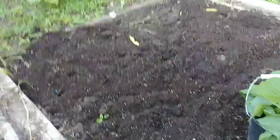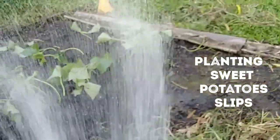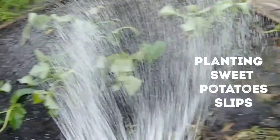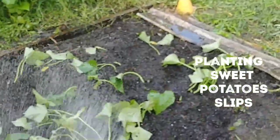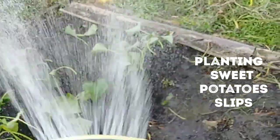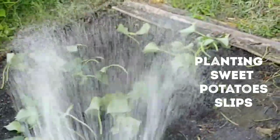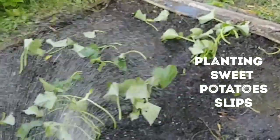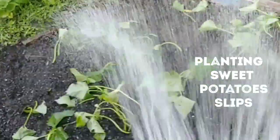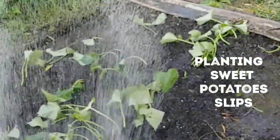I planted my slips — we're going to see what they do. I also planted more in a five-gallon bucket. This is a great way to use this space. I just hate to see space just sit there. I began cleaning up this bed last week, and it should be nice.